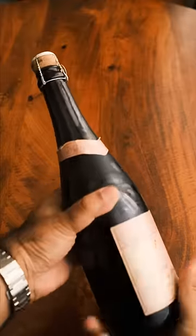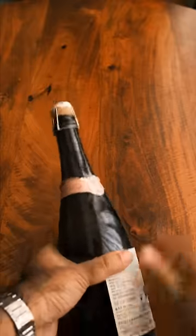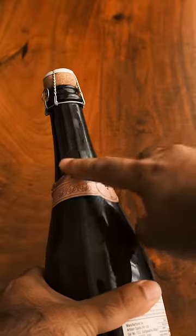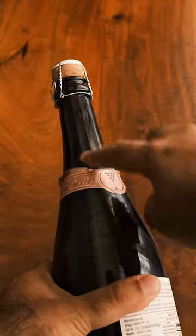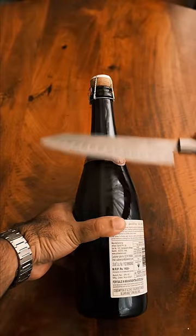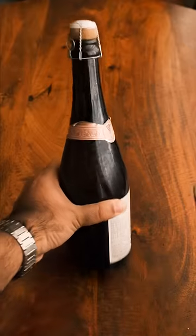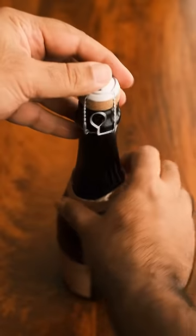There'll be two seam lines — this is where the bottle gets joined. Where this line meets the neck is basically the weakest point of the bottle, and that's what we're looking for. We're going to hit this with the knife from the blunt side, and the idea is to follow through — you're not going to stop, you're going to go ahead and follow through with the knife.